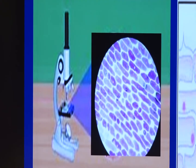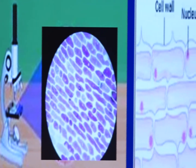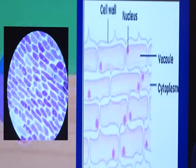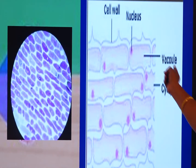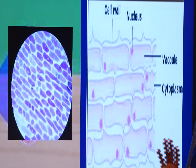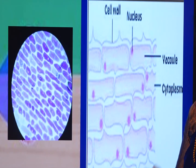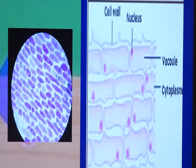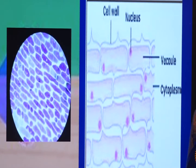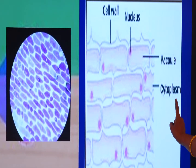When we observe the microscopic view of the nucleus stained from onion epidermis, you will find a microscopic field containing cells. When we observe the cell, it is a plant cell. It has the cell wall, the cytoplasm, the vacuole, and the nucleus. The nucleus takes the stain and is visible in the cell.